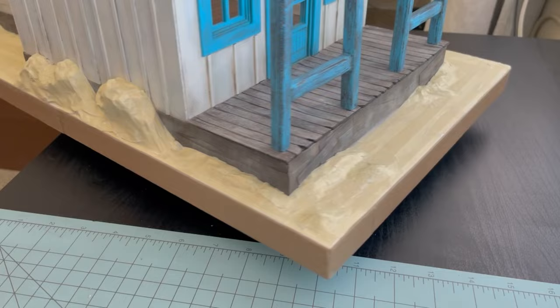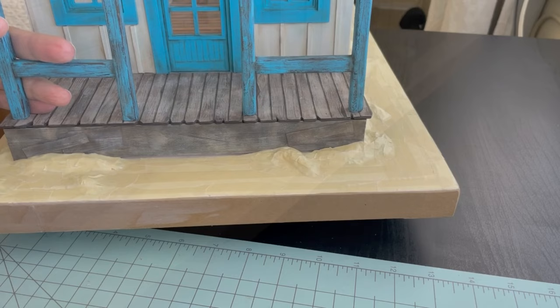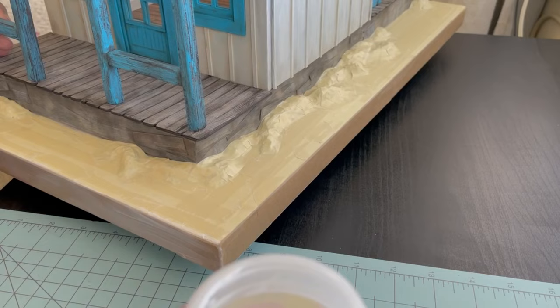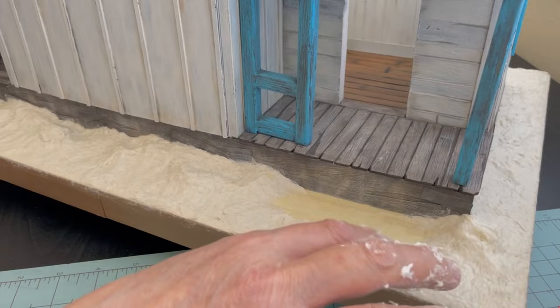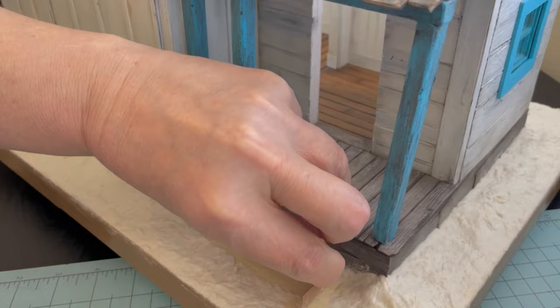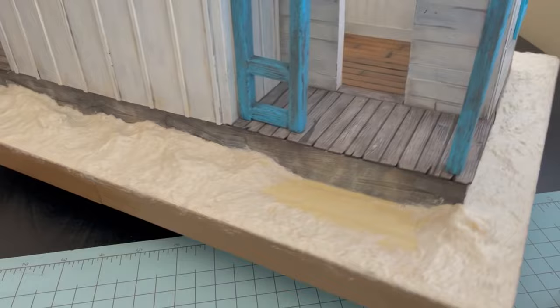I'm painting Mod Podge on the unfinished edge of the base. I made some paper clay following the recipe on Ultimate Paper Mache. I thought I was recording and come to find out I was not, so this is all I have of myself applying the paper mache clay. That little piece of cardboard in my hand I'm using to make sure I have room for my steps — that's actually part of the pattern for them. Then I put it in front of a fan and let it dry for a little over 24 hours, making sure it was completely dry.